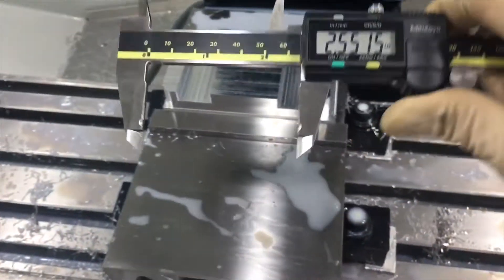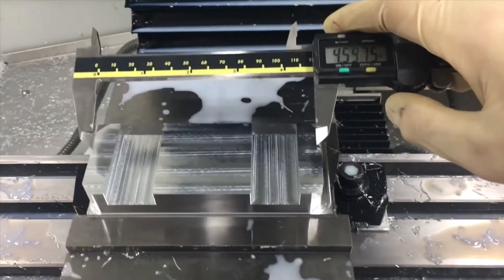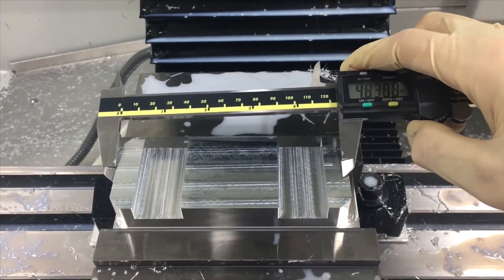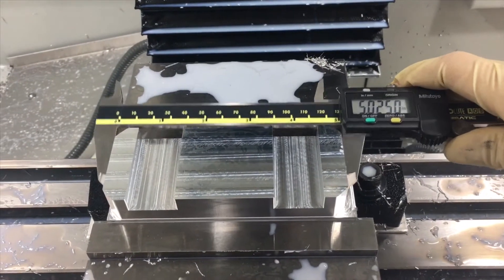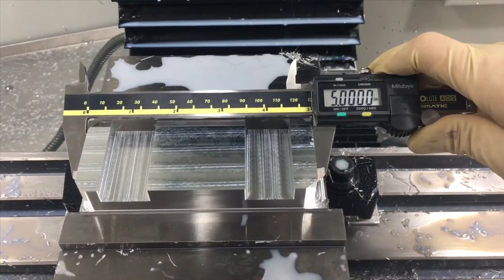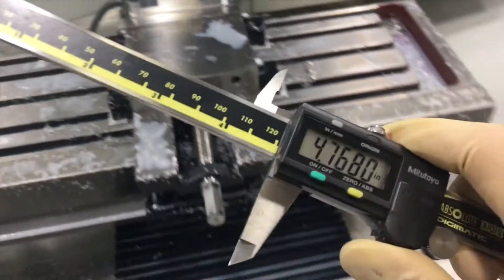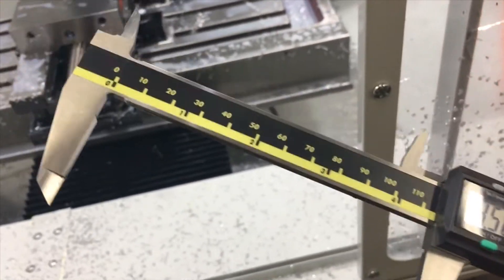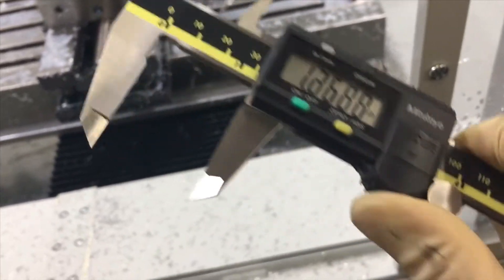I need to get some coolant-proof calipers - I've got to be careful with the coolant; these are getting wet. These calipers are accurate to plus or minus one thou, so I'll take that plus or minus one thou all day every day.